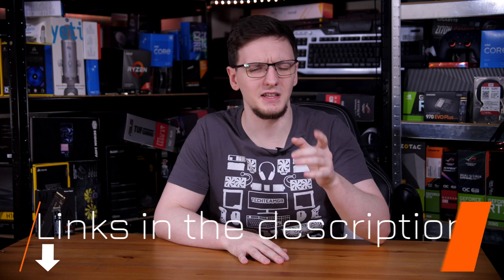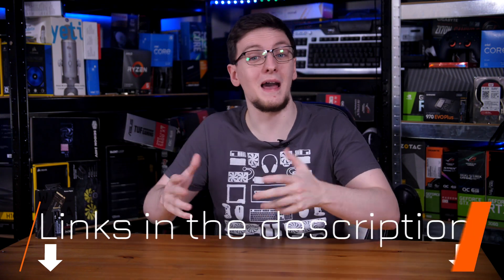So that's a look at the SN750. If you want to pick one up, I'll leave a link in the description below — links to both Overclockers UK, who I bought this one from, and Amazon, both of which will be affiliate links. I'd love to hear your thoughts on the SN750 in the comments down below. Is this a drive you'd pick up yourself, or would you go with something like the 970 EVO Plus, one of the newer PCIe Gen 4 drives, or one of the more budget ones like the DRAM-less SN550?